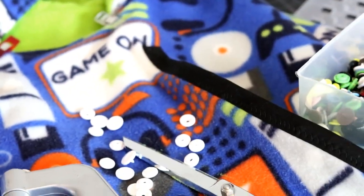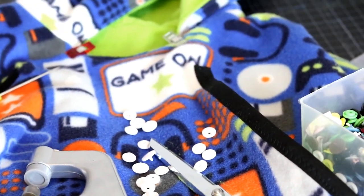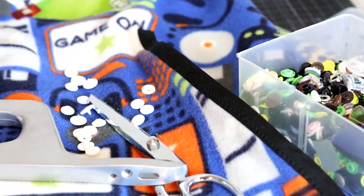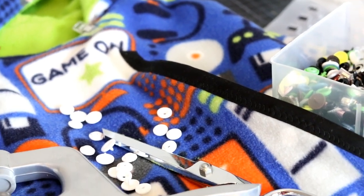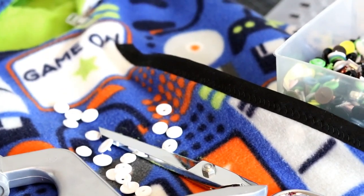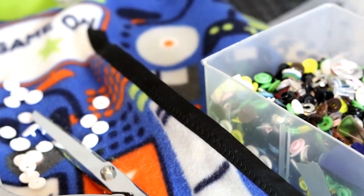Now, how to add snaps — make sure to check that out. I'm not going to get into it this time because it's a whole other tutorial. We're just going to do snaps all the way down. You can put them as far apart as you want; however, just remember that's as many snaps as you'll have to snap together when needed. So I am probably not going to put that many. I'm going to go do that and I will show you the finished result.